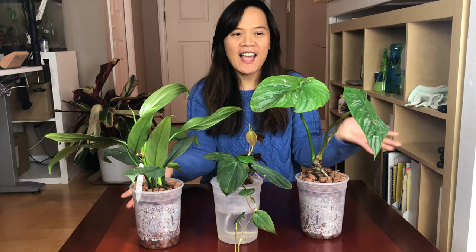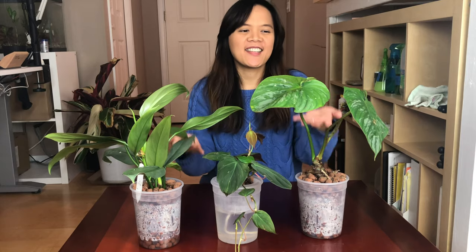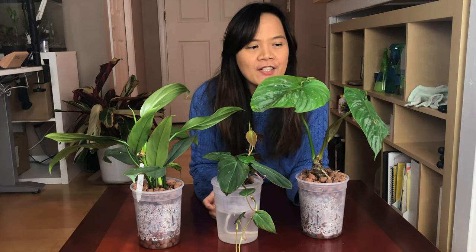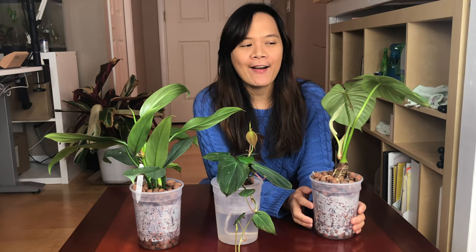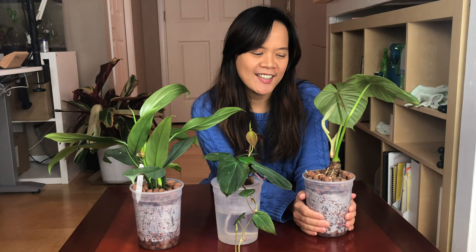Hi everybody, welcome back to my channel. This is Elfie and today we have our Philodendron days. This is a part two video of putting my Philodendron in semi-hydroponics. I'm just going to show you what happened after a week of putting them in semi-hydroponics. Let's get started.